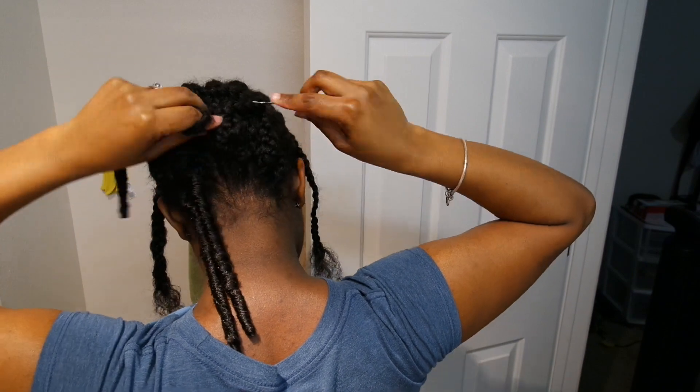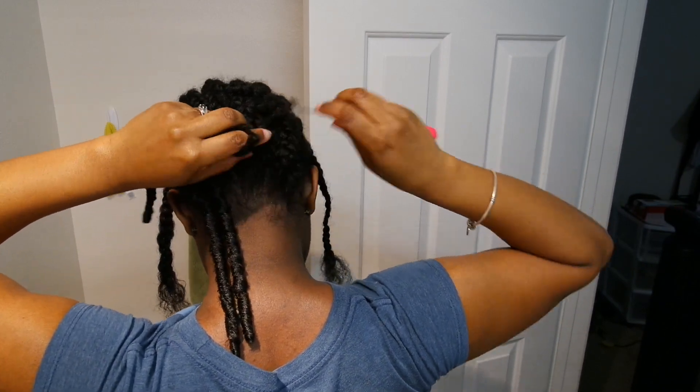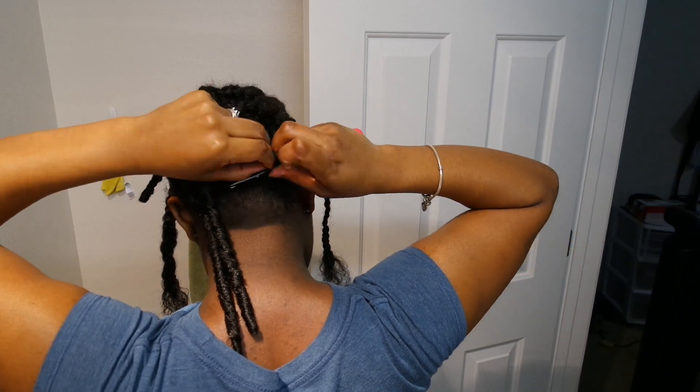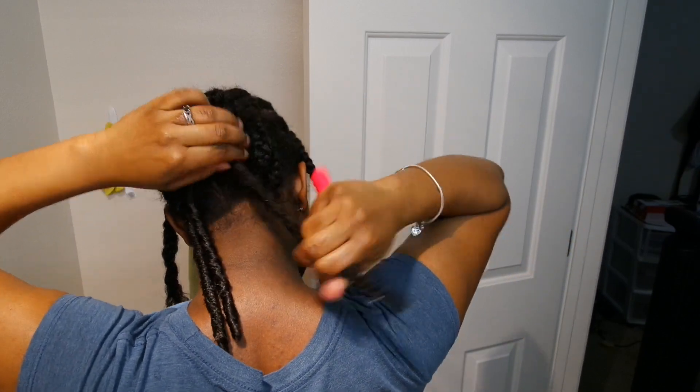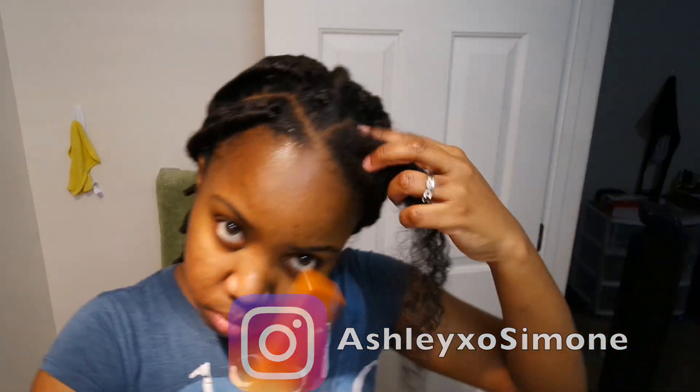The method I use is very simple for the majority of the hair — you just stick your crochet hook in, grab the hair by the loop, put the end of that strand into the loop, and tighten it. Now for the front, I did triangle parts as you can see.